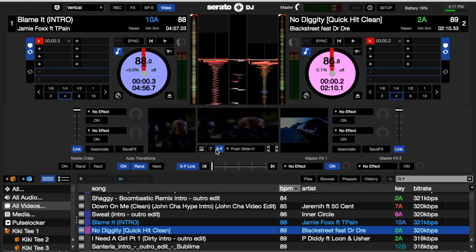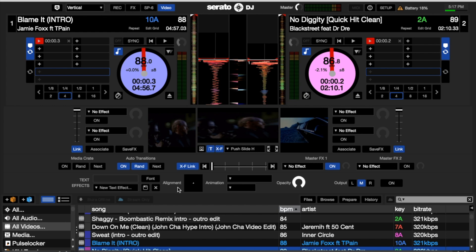We also have the option to add text. If you want to add text, click down this button here, go down and select your DJ name. Then you choose whether you want it on the left channel, master channel, or right channel, and turn on the screen — it'll come up on there. That's one option if you wanted to display your DJ name.